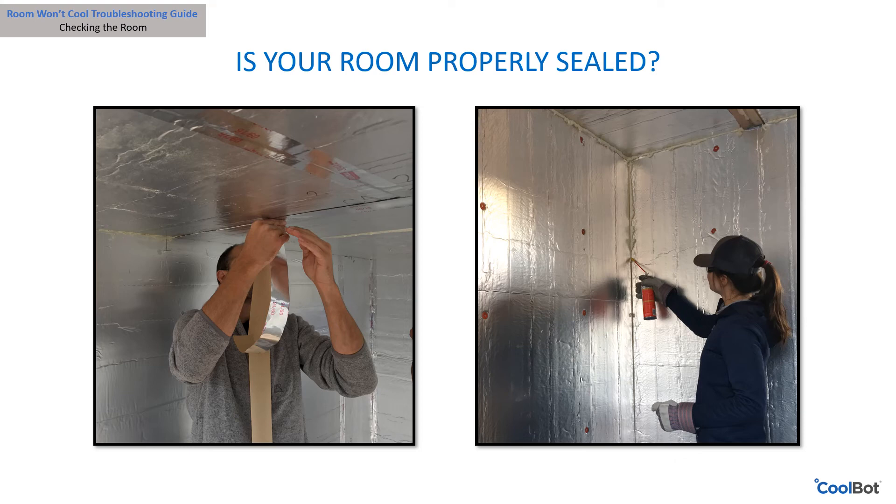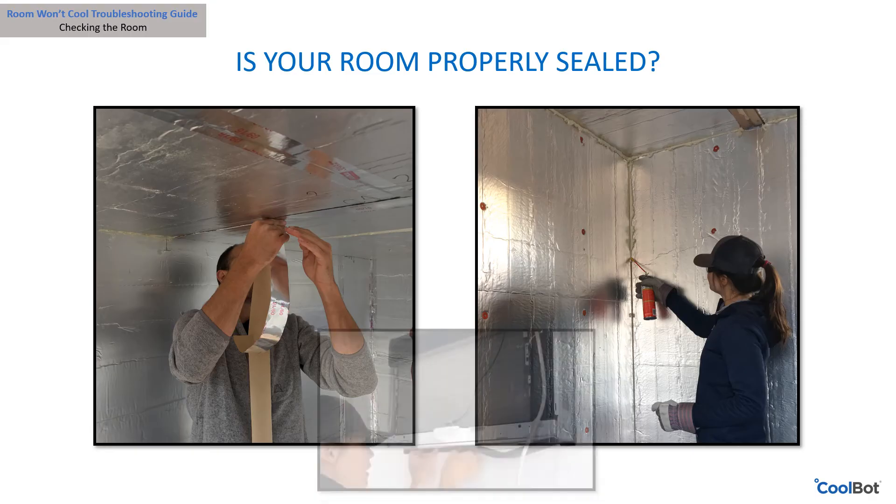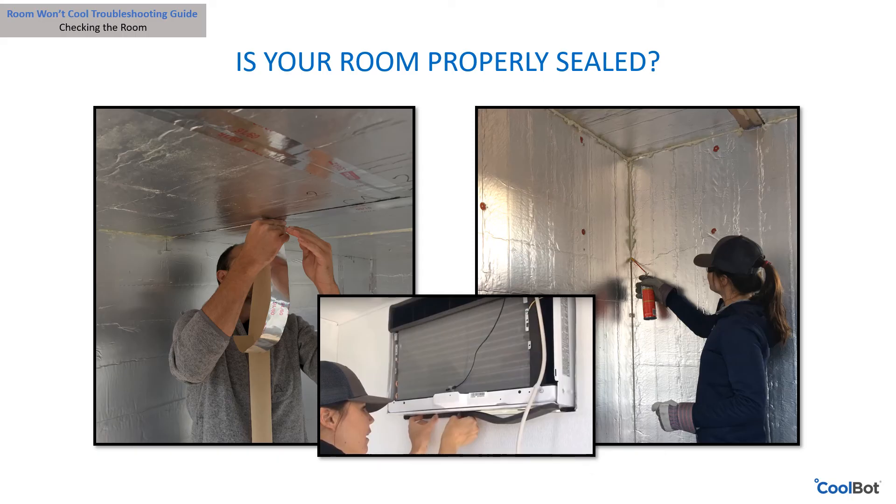Have you sealed all your cracks and gaps in your room? Make sure the room is airtight by sealing all cracks, gaps, and joints. Spray foam such as Great Stuff seals cracks well. All seams should be taped using foil HVAC tape. Inspect for leaks around the air conditioner and check your door gaskets — the gaps around the air conditioner should be filled with removable closed-cell foam strips.